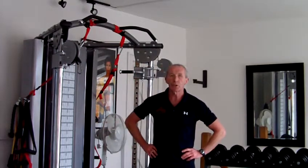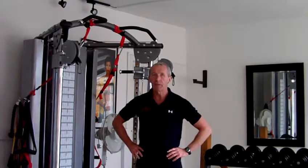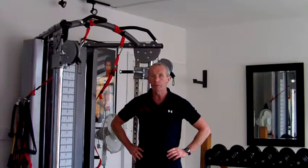Good afternoon, it's Tony Kelly here from The Fitness Clinic. Today I'm going to talk about pull-ups — pull-ups or chins, depending on where you come from or what you want to call them. Pull-ups are probably one of the best exercises you can do for the upper body.